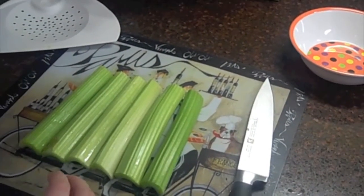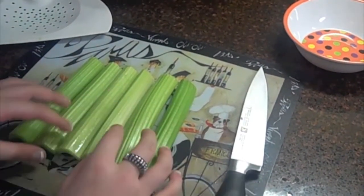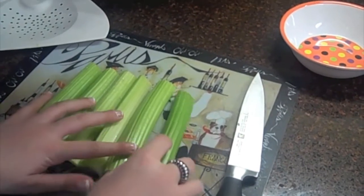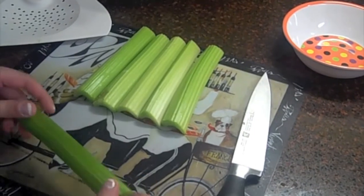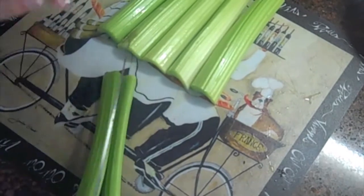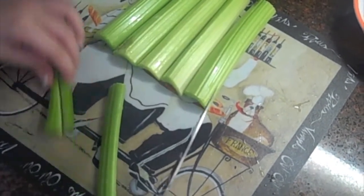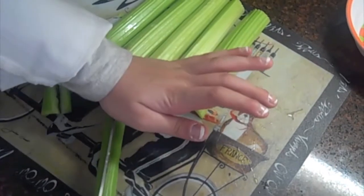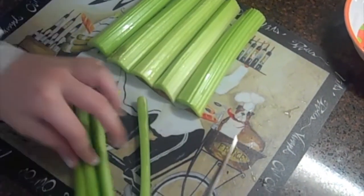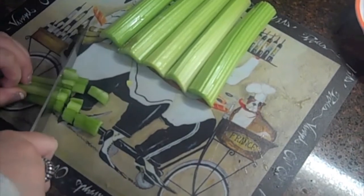Now we're going to chop our celery. I've already washed my celery, and as with the bell pepper, with any produce you want to wash it first before you use it. We're using about six stalks of celery. The way you want to chop it is put it curved side down so it won't wobble on you when you try to chop. What I like to do is go straight down the middle, then lay it flat and go through that half again, and do the same thing with the other side. Then you bunch that together and chop it into small squares.